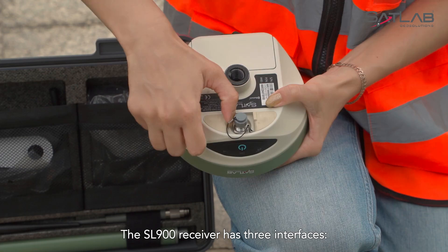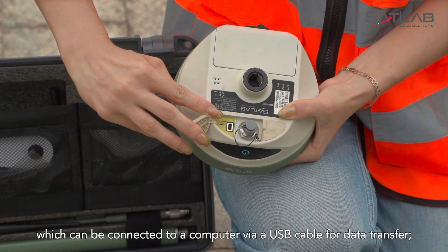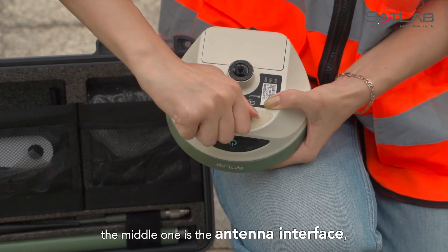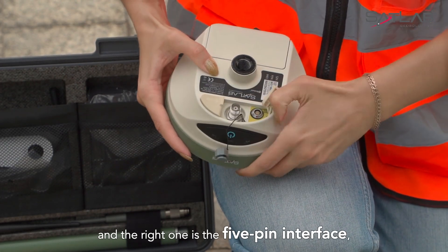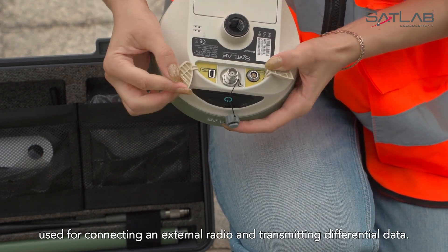The SL900 receiver has three interfaces. The left one is the USB data interface, which can be connected to a computer via a USB cable for data transfer. The middle one is the antenna interface, used for installing a radio or network antenna. And the right one is the 5-pin interface, used for connecting an external radio and transmitting differential data.